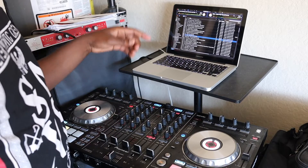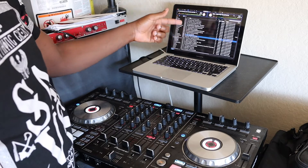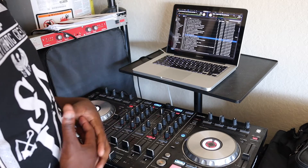Hello ladies and gentlemen, welcome back to my channel. Today we're going to go over how to load a song on the DDJ SX2. I'm using Serato DJ Pro with the SX2.